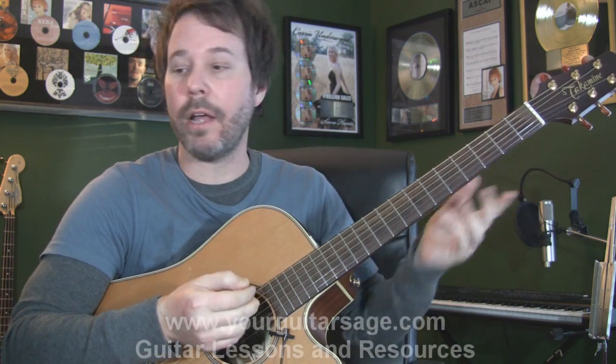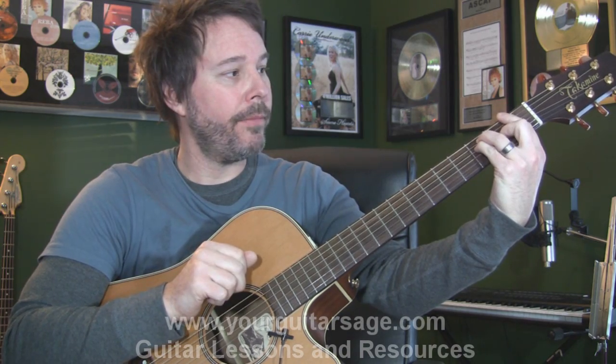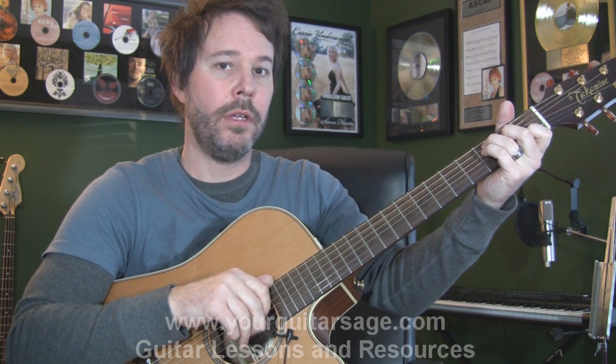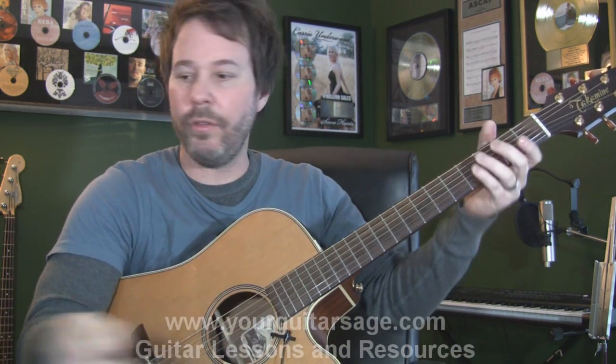Basically, we have four bar chords in this song. And if you're not used to it, you're going to have a hard time playing bar chords. I'm entering this video into the Guinness Book of World Records for how many times someone can say 'bar chord' in a video — I think I'm winning.